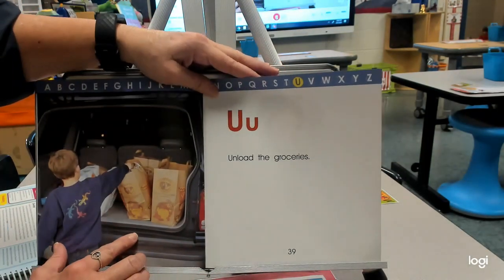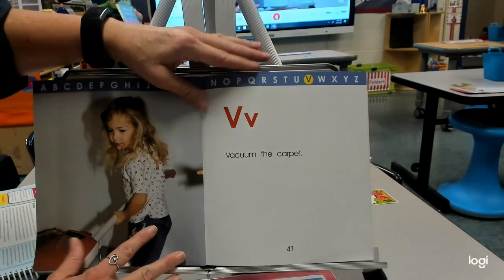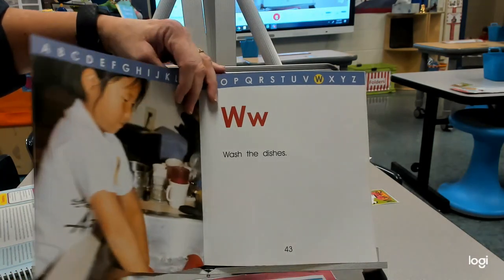U — unload the groceries. We have cars now to help us go back and forth to the store. V — vacuum the carpet. A vacuum cleaner is much easier than a broom.